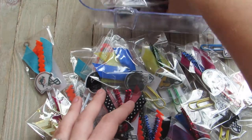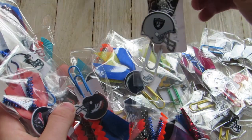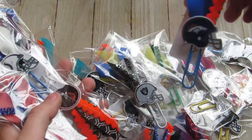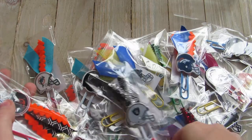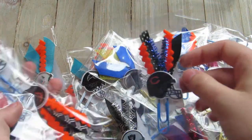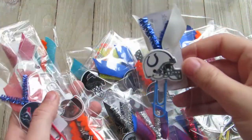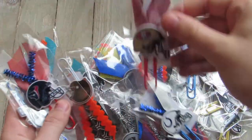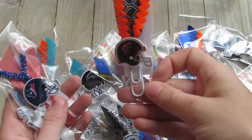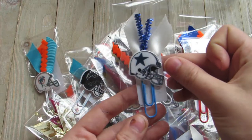Football's a big thing. I really like how this one came out — just like the colors and stuff. Patriots. This one too, I like the colors. And then the Cowboys.